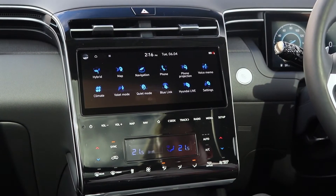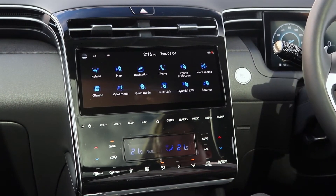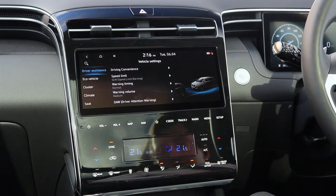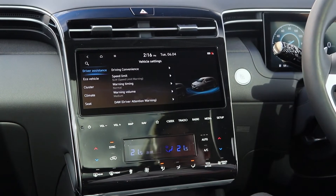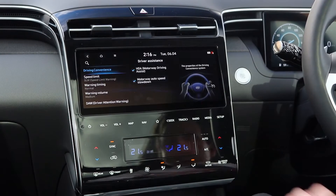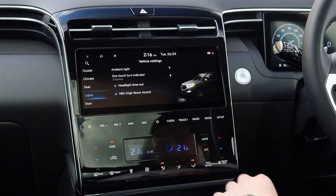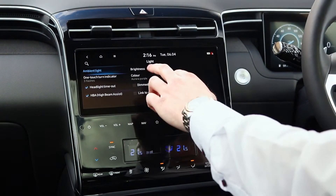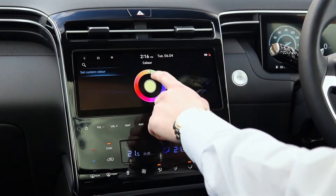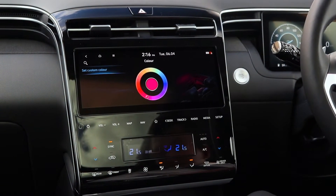You've also got Hyundai's BlueLink system — a smartphone app so you can monitor your car's status at all times. You can go into vehicle settings to adjust driver convenience features such as highway motor assist and speed limit warnings. One fantastic feature is the ambient lighting, which you can change to any colour you like using the custom colour option, adjusting the ambient lighting around the car for a personalised, elegant feel.